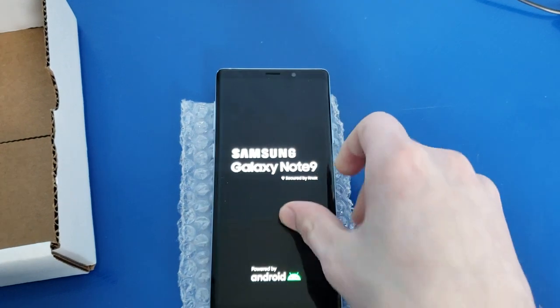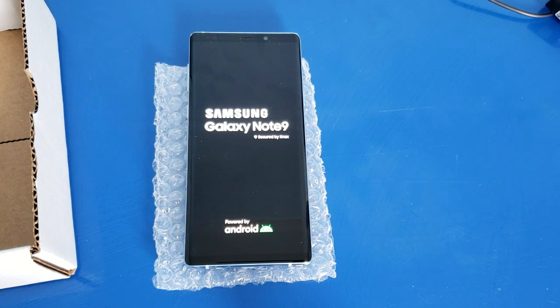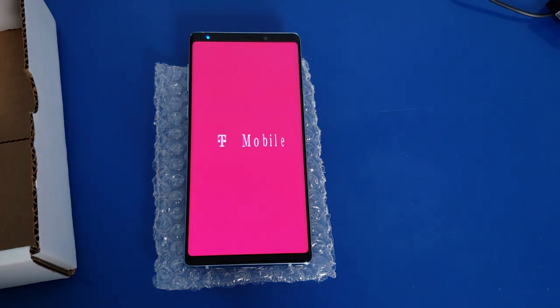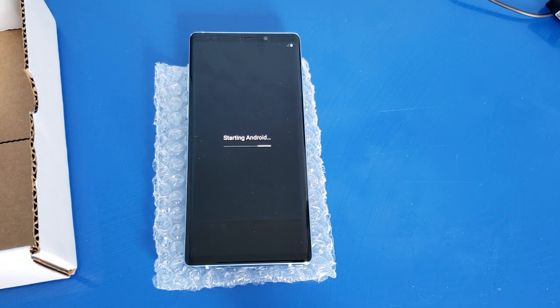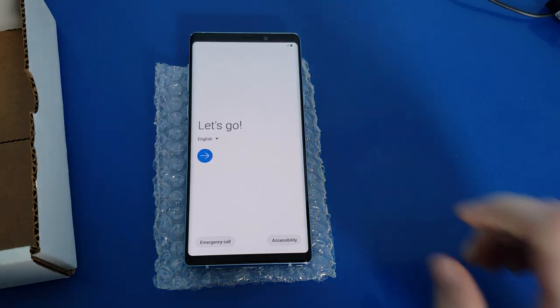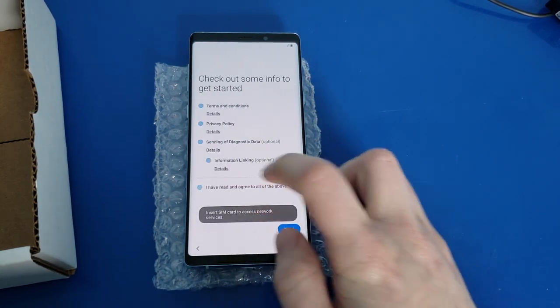There we go — it's powering up. It shipped with Android 10, which is the latest firmware for the Note 9 to my knowledge. The startup shows T-Mobile, even though the sticker said Sprint. Well, that's fine because I have T-Mobile. And I'm pretty sure all these are unlocked now anyways, so I could always flash the unlocked firmware on this and get all the bloatware off. We're just going to blast through the setup real quick.